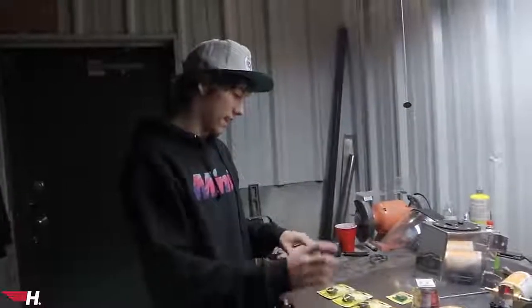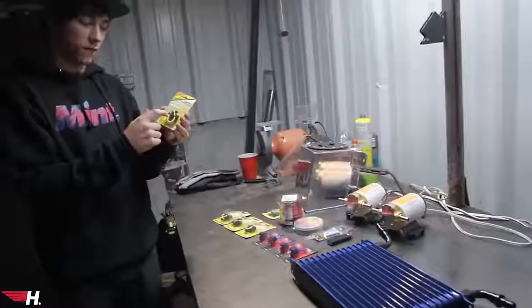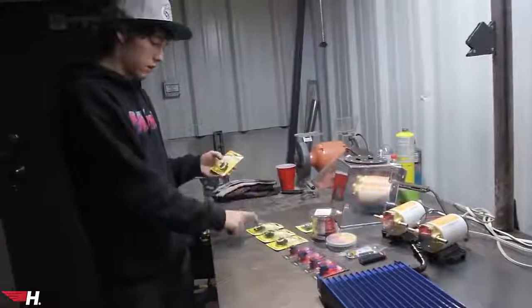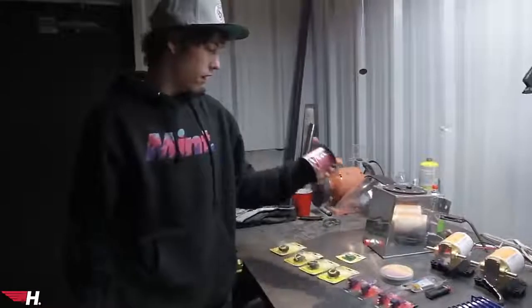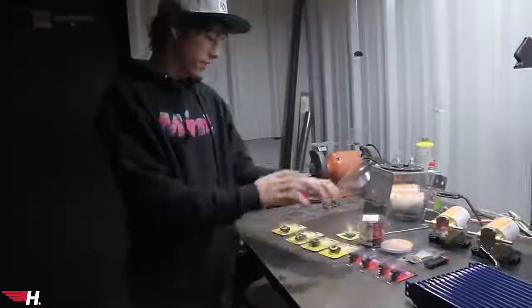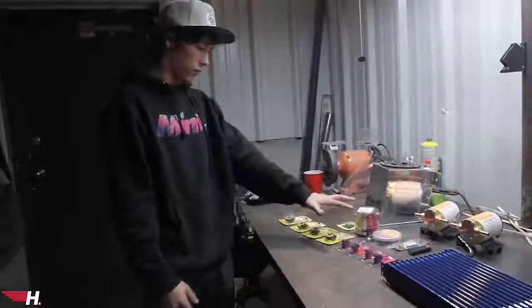We just got back from Lowe's and here's all the wiring stuff we got: four fuses — each fuse is gonna have two fans running to it, so that's two fans, two fans, oil pump, oil pump. We also got four switches, 100 feet of 14-gauge wire, and everything that we need for wiring and shrink tube. This is all the stuff we're gonna have for all the fans.